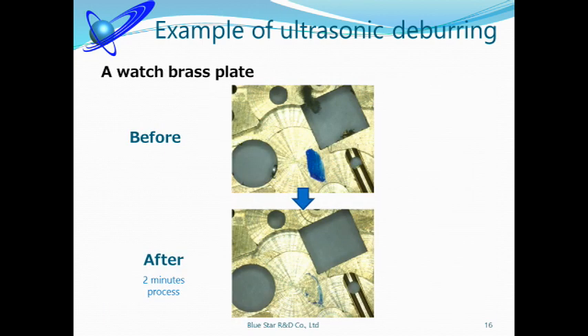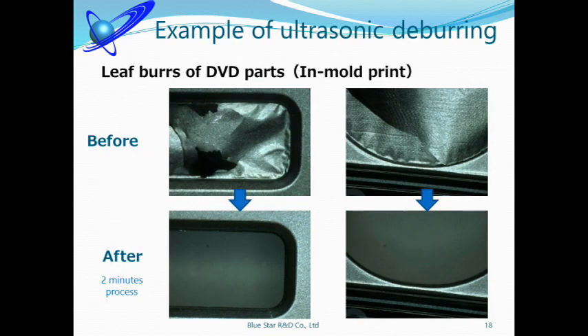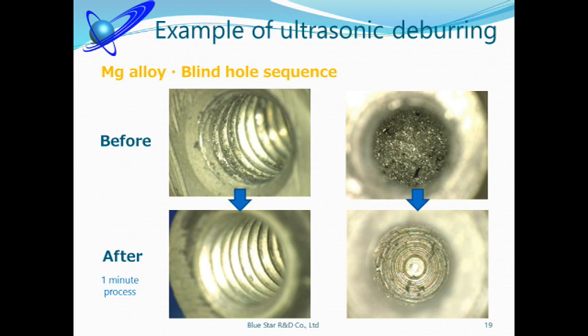This is a watch part — it took only 2 minutes to remove burrs. We got permission from the customer to show this item. The ultrasonic machine is very effective for removing fully closed burrs. If you have any deburring problems, please contact us. This is a leaf burr case. Some customers say removing leaf burrs is very difficult — if they try to remove them, the leaf on the product also tears. The ultrasonic deburring machine can remove only the unnecessary parts, making it very effective for leaf deburring. Many customers also have problems with blind holes or chip clogging — the ultrasonic machine is effective for these, and burrs could be removed in 1 minute.